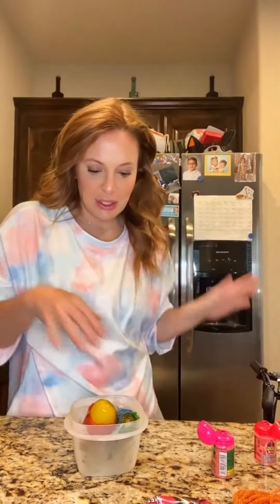I'm gonna try the infamous pickle challenge that I've been seeing all over TikTok, where you get pickles and put all this crazy stuff on it — it's supposed to be really good. So first you get two pickles, wrap them in a fruit roll-up, and then freeze them for 30 minutes. I went ahead and already did that, and now I'm about to put the crazy stuff on it.